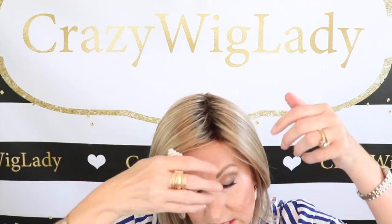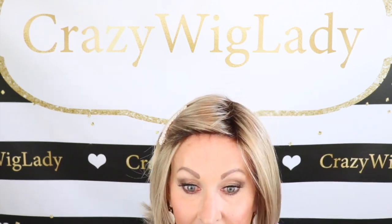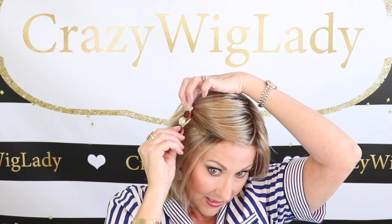This doesn't have a lace front, but they've done those little baby hairs, so I'm going to put it back with just a cute barrette. You can see those baby hairs here — you can pull this down a little and wear this off your face. That's a great feature of this wig. I also have a little clip — easily pull back, throw it in a clip, and you're out the door.